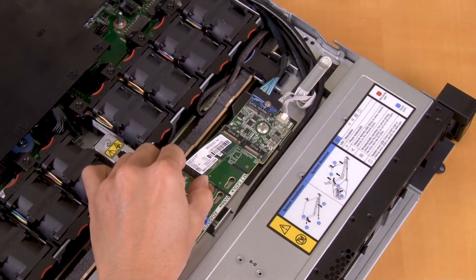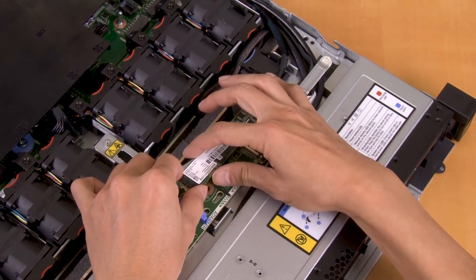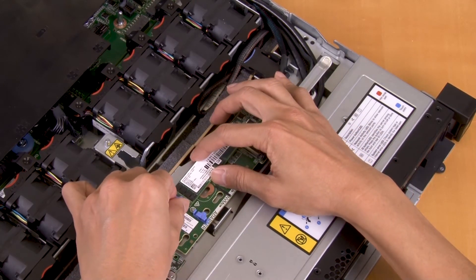Insert the M.2 drive into the connector. Slide the retainer forward to secure the M.2 drive.